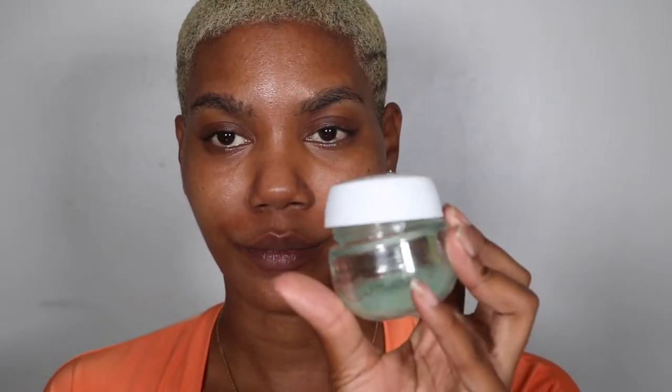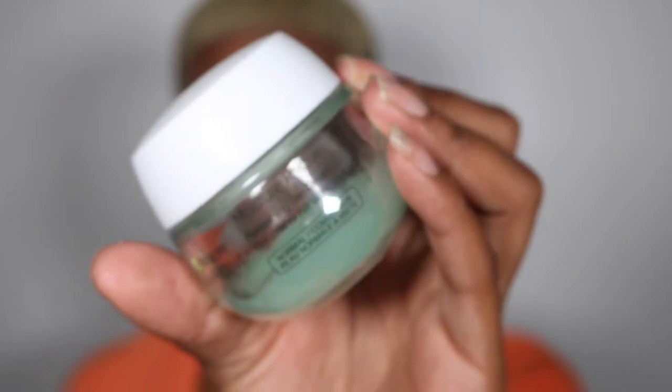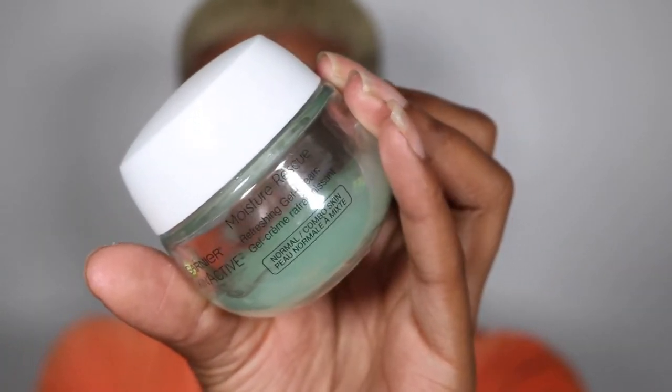We're gonna see how this foundation works out — whether we're going to keep it or not. The winter months are coming so we'll see. Now I'm going to go in with my moisturizer — it's a gel moisturizer, I love this though.